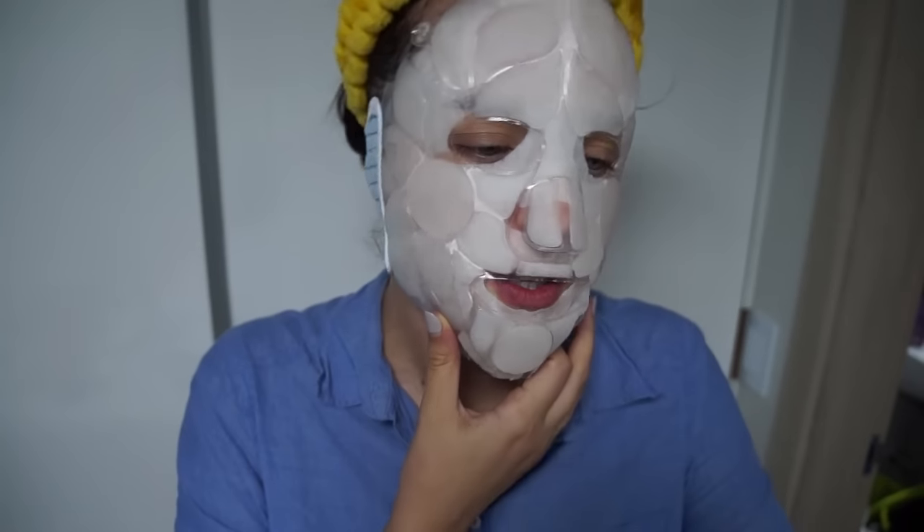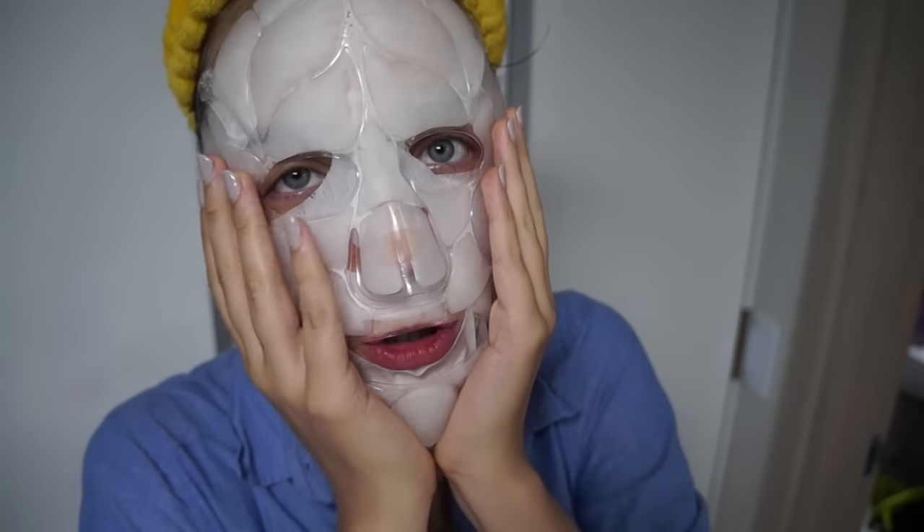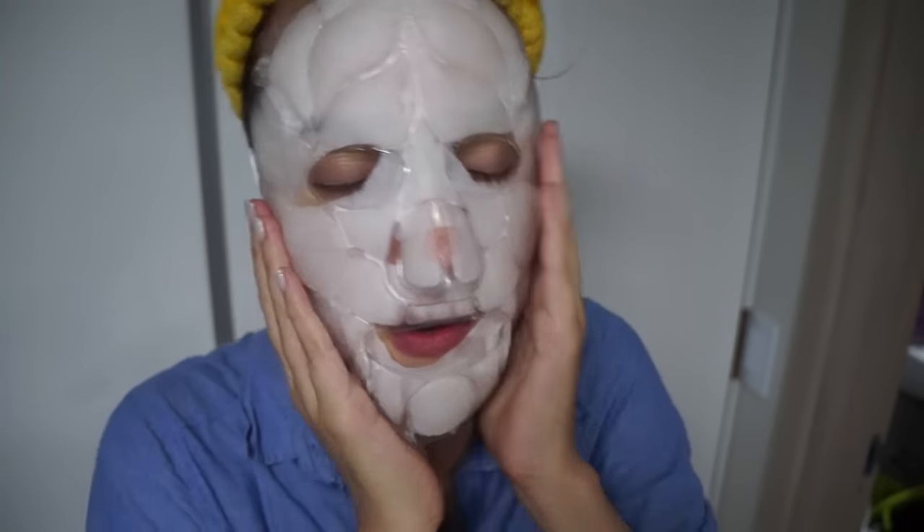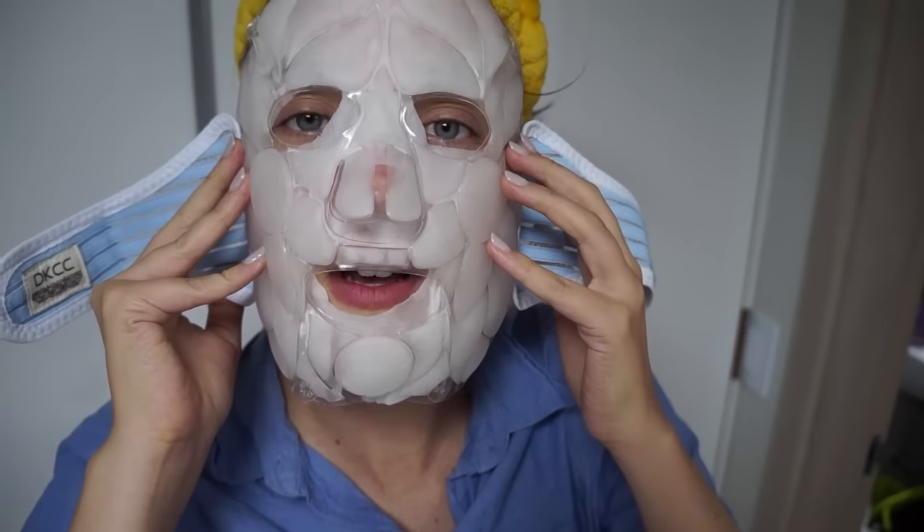I'm gonna stay like this for 15 minutes and then I'll take it off and show you the result if there is anything — see you later, bye! Okay, it has been 15 minutes and I'm ready to get this thing off my face. Oh, that feels very — tap tap — oh, that feels so good. I think I'm gonna wash this with water and it should be okay.